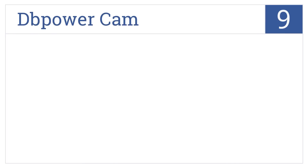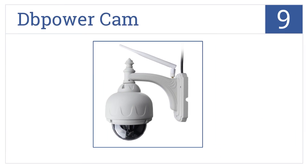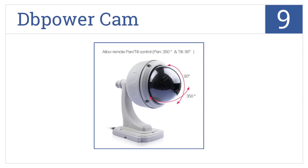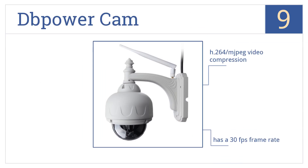At number 9, designed to look like a streetlight, the DB PowerCam is perfect for stealth recording and won't interfere with exterior home decor. It features H.264 MJPEG video compression and has a 30 frames per second frame rate. However, it is a bit of a complicated setup process.